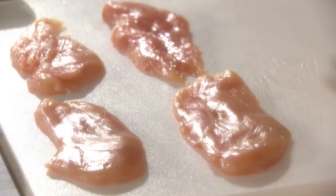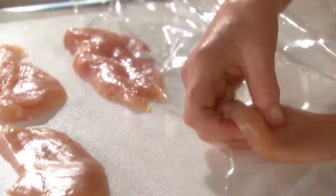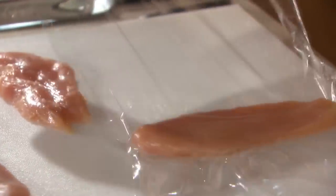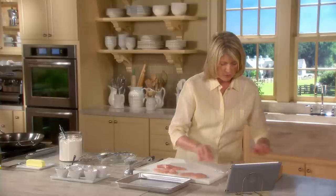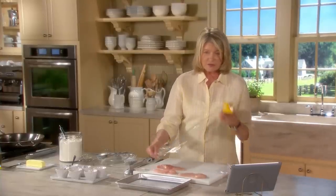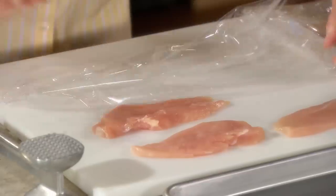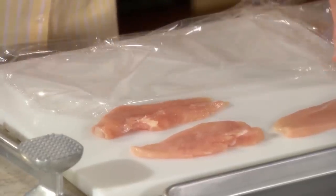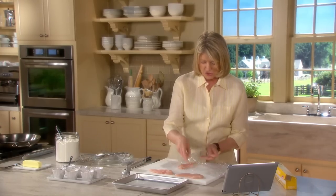That is just too thick to call it the real Italian piccata. So take pieces of plastic wrap, place the breast between, just like this, and get all of your pieces ready at one time. You just pound, but gently. People tend to kill the meat, and you don't have to. The thinner you pound it, the more retraction you're going to get when you cook, so don't do it so thin that you get retraction.